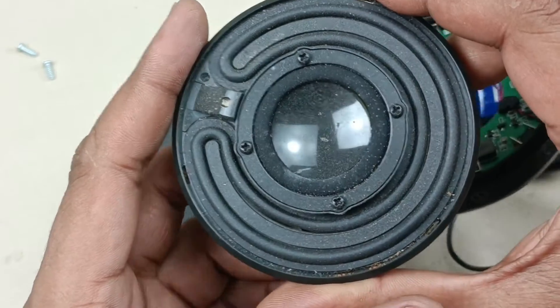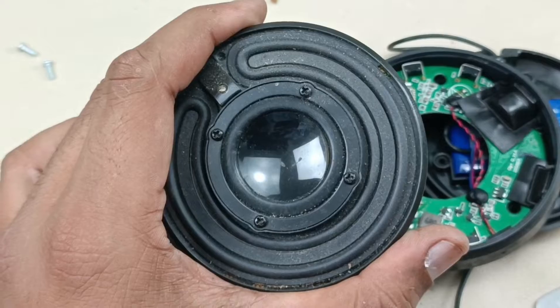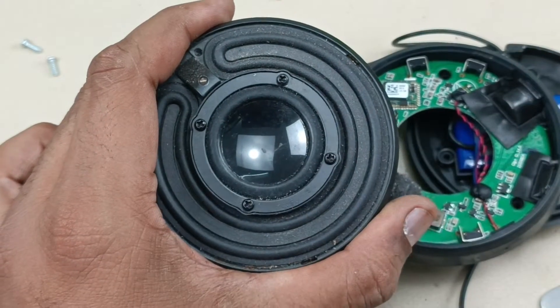This is the driver, 40 mm. Let me clean it. This is the base radiator, base reflector. There are four screws to remove the driver — let us remove that.